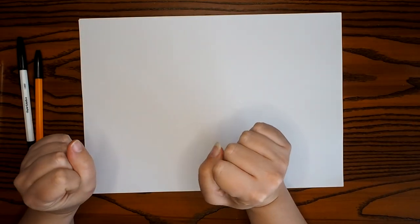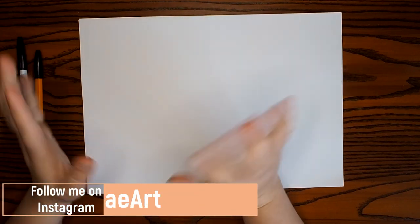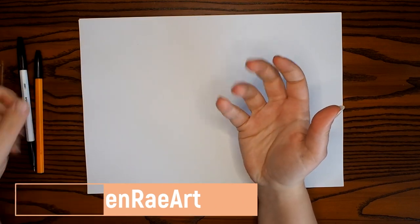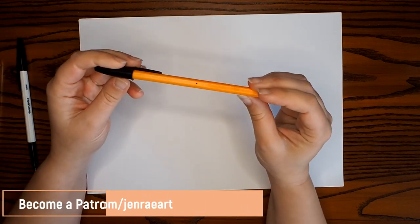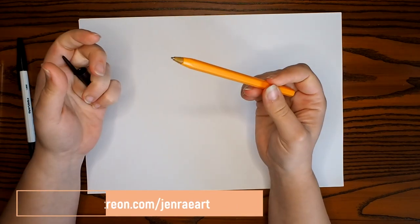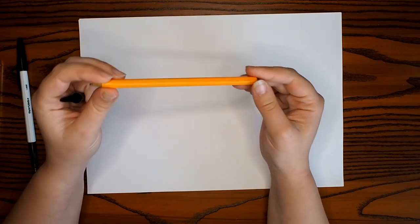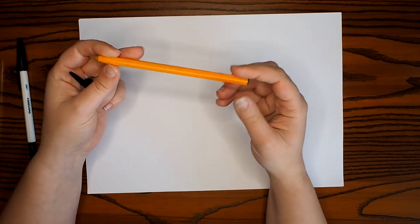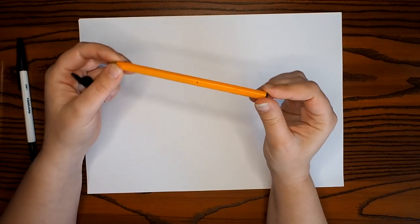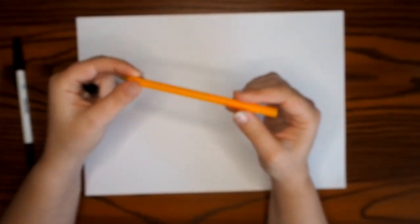Hi lovelies and welcome back to my YouTube channel. I thought it'd be fun to do a little tutorial slash process video today on how I go about drawing with a ballpoint pen. Ballpoint pens are probably one of my favorite go-to mediums just because they're so convenient and super handy to have on you at all times. They're really light, you can just stick them in your bag, you don't have to carry a whole pencil case with you. They're also extremely versatile, so do go grab a ballpoint pen and come and practice with me.